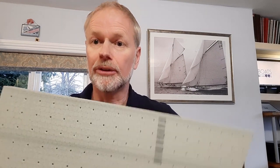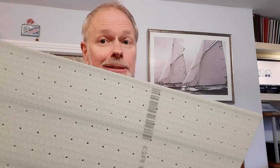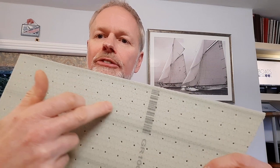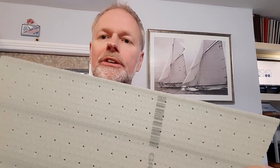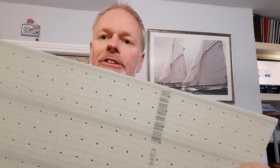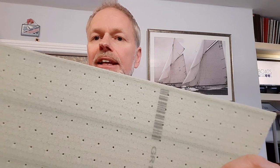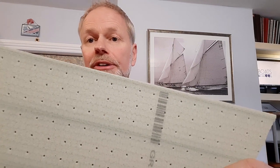Sandwiched in between the four layers of quadriaxials is the PET foam core. That's actually a 10mm core — it looks like this — and it's actually made of recycled plastic bottles. Within that foam core, you can also see there's a whole load of holes that go all the way through. As part of the infusion process, the resin gets sucked into these holes, and once it's hardened, these holes effectively act like mini rivets, making the hull even stronger and stiffer.